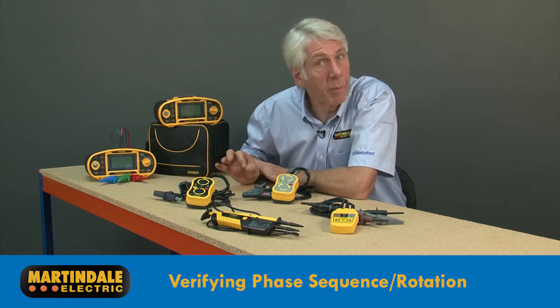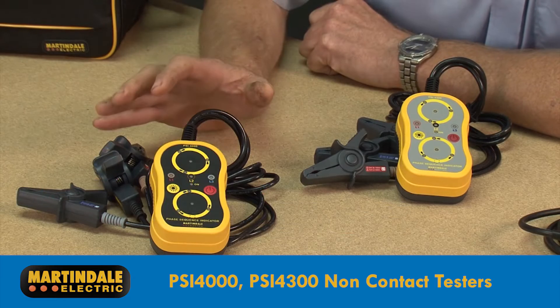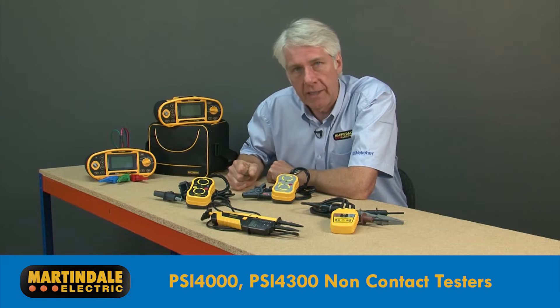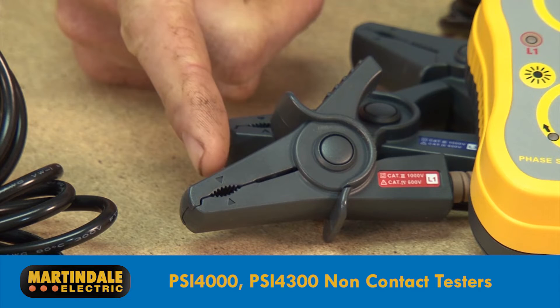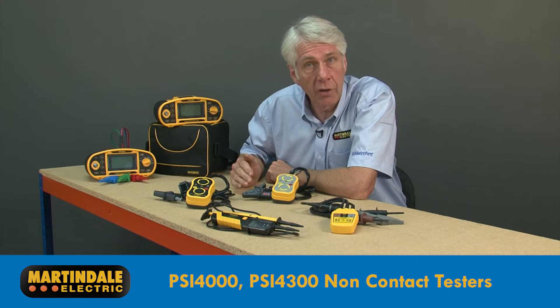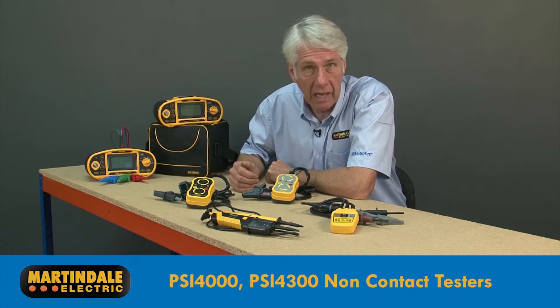By far the best solutions from a safety point of view are the battery-operated PSI 4000 and PSI 4300. These are termed as non-contact testers, as the insulated clips work by induction and can take a reading through the insulation of each phase conductor, so reducing the risk of coming into contact with live parts.